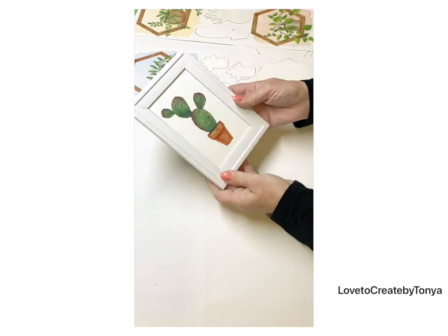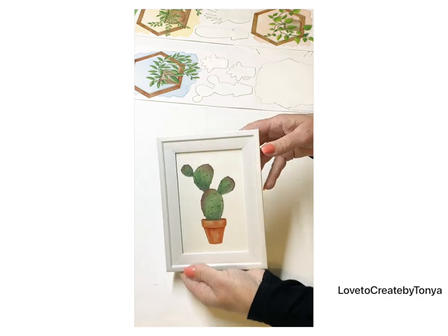Look how cute this picture turned out — so sweet and simple. Well everyone, that's it for today's DIYs. I hope you enjoyed them — if you had a favorite or you're going to try some of these, drop me a comment and let me know. Thank you once again for subscribing. I hope you have a wonderful weekend and a blessed day, and I will see you the first part of the week — I think we're going to be doing some thrift store makeovers.